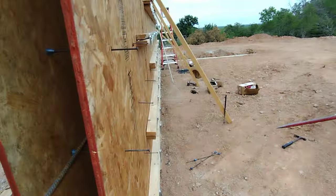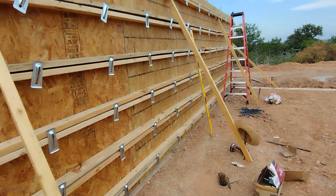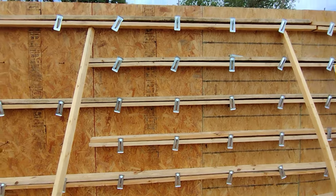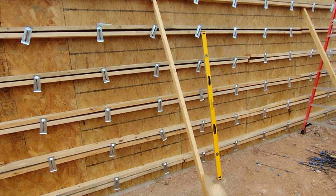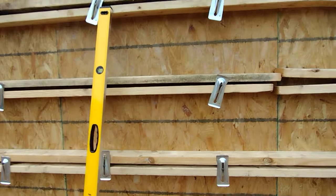I think it is going to work. Every 16 inches basically — 16 inches vertical, 24 inches horizontal. It is one of those wedges holding in these 2x4s.